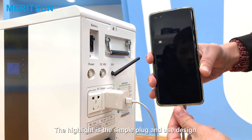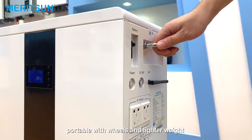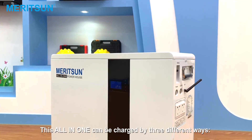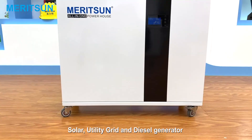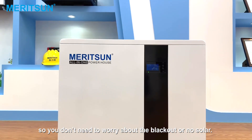The highlight is the simple plug-and-use design. With wheels and lighter weight, you can easily pull it to wherever you need the power supply. This all-in-one can be charged by three different ways: solar, utility grid, and diesel generator — so you don't need to worry about blackouts or long periods without solar.